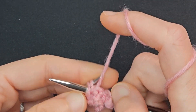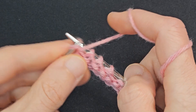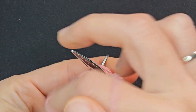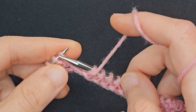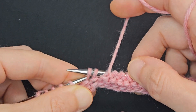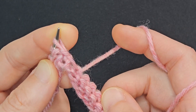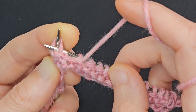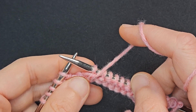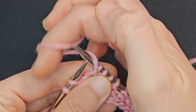Purl 2 together, purl 8. SSP: slip the first stitch knitwise, slip the second stitch knitwise, transfer those two back to the left-hand needle, and purl those two together through the back loop. Purl 3, yarn over, purl 2.